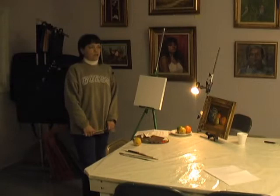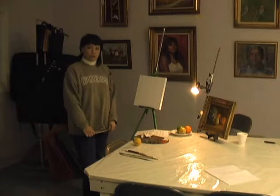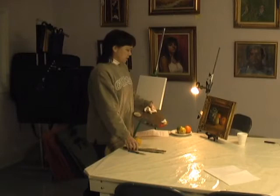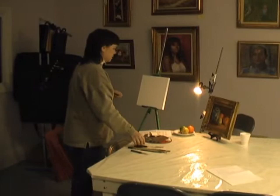Before you start painting, there are a few supplies you need. You need an easel — I'm using a really nice one I purchased here at the store; it's adjustable, lightweight, and very portable. You need a canvas, you need paint, and you need some brushes. You also need a palette knife and a palette.